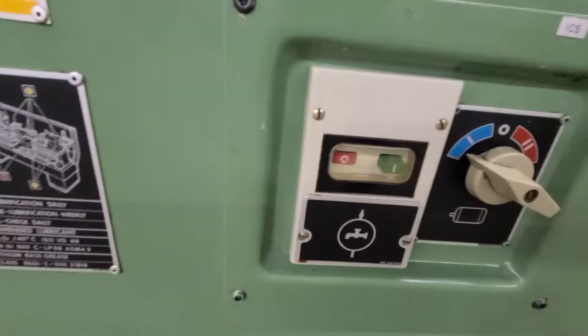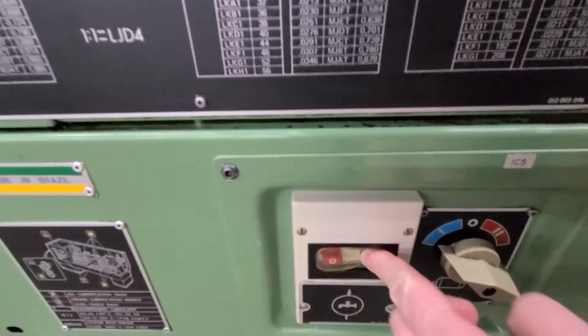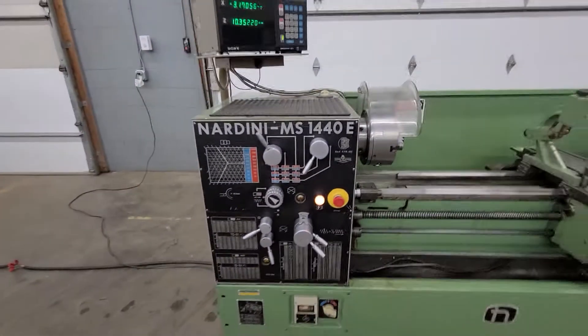There's your coolant pump on and off switch. I can hit that switch and see — sometimes you can hear it. It does work; we checked it, we cycled it. It's a very quiet pump.